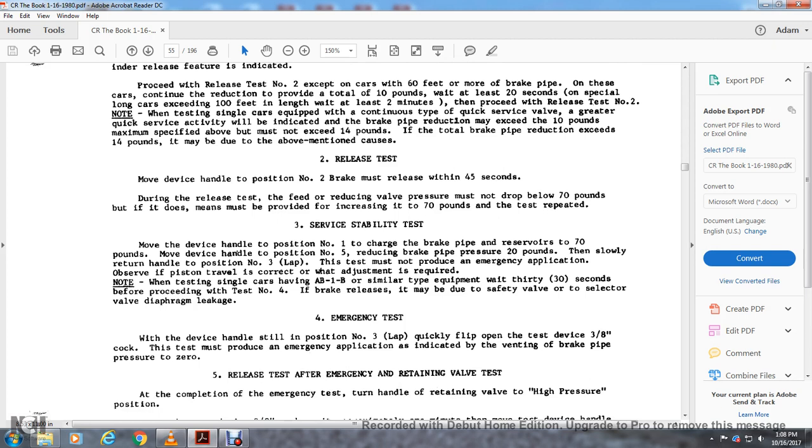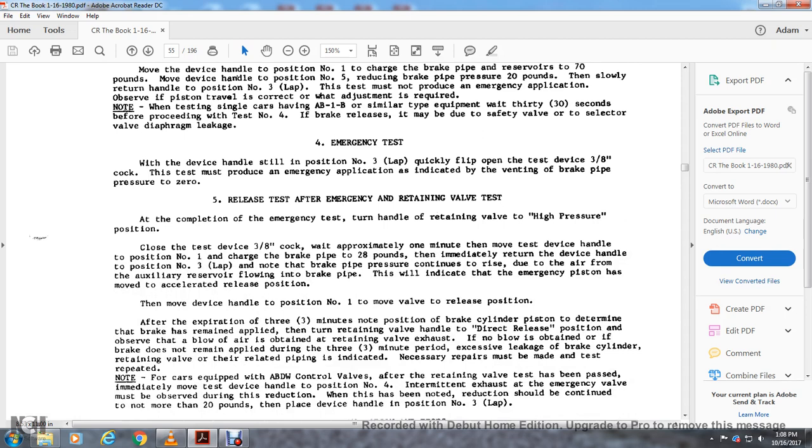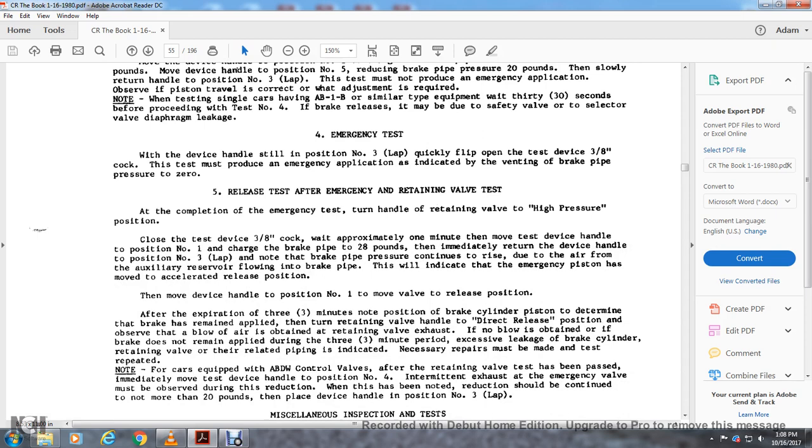Emergency test: with the device handle still in position three, quickly flip open the test device three-inch cock. The test must review the emergency application — indicated by venting of the brake pipe pressure to zero. After the emergency, proceed to the retaining valve test.